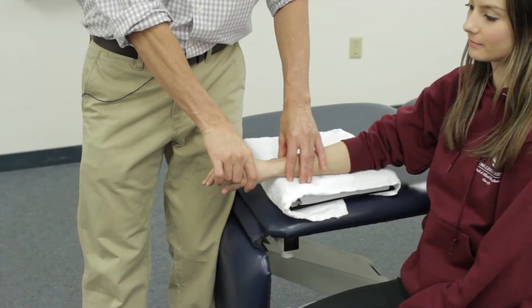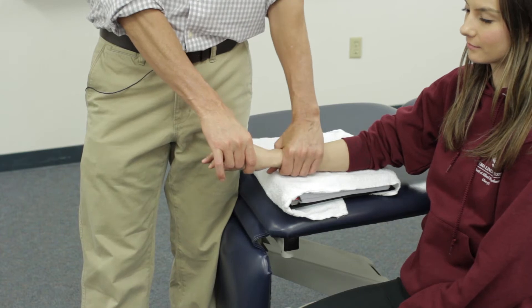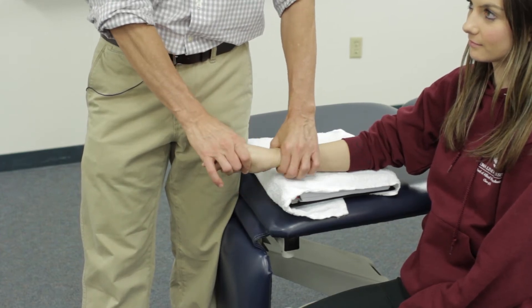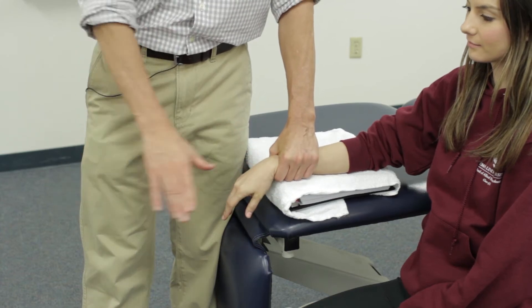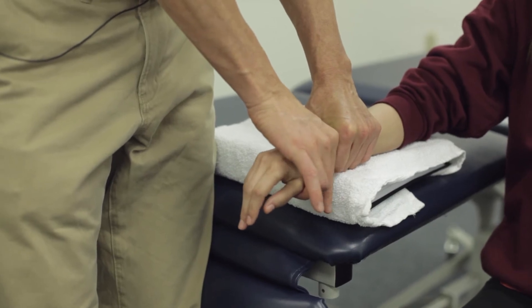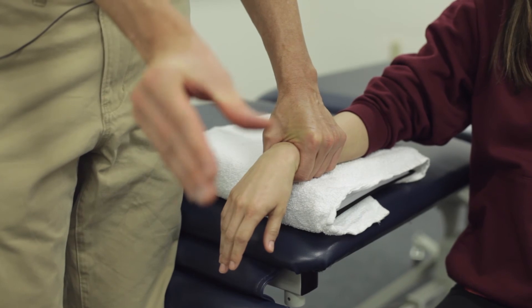Performing a volar or palmar glide of the radiocarpal joint, we will grab with our proximal hand the distal radius and ulna, taking a little bit of skin with us, giving us that sharp look. With our distal hand, we'll be grabbing the proximal row of carpal bones, squeezing the carpal bones together with a lumbrical grip.